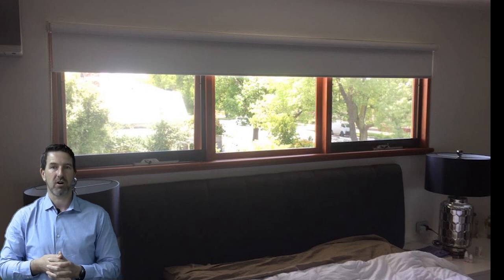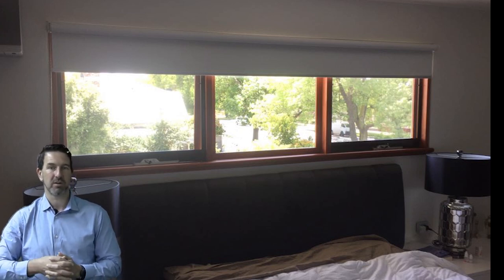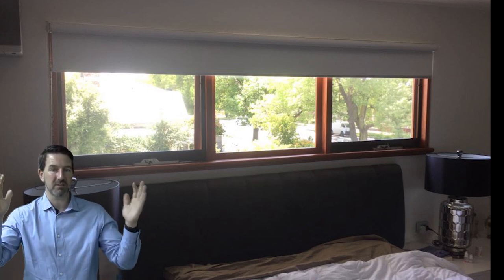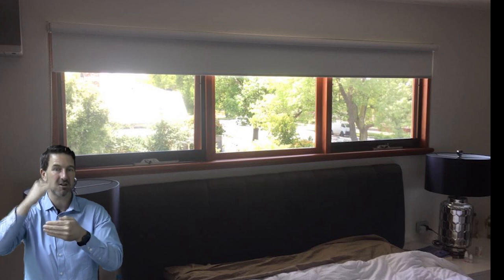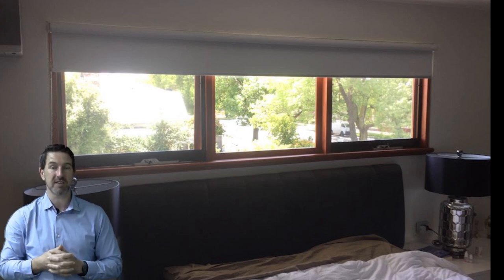So we then decided to put on bonded roller blind pelmets. Now what's a bonded roller blind pelmet? Well, it's basically a timber pelmet with two sides, a front and a top, which we then cover in material — usually the same material that the roller blind is in, so it matches.